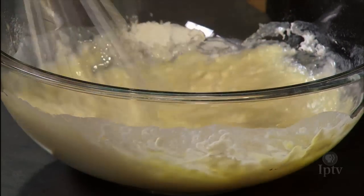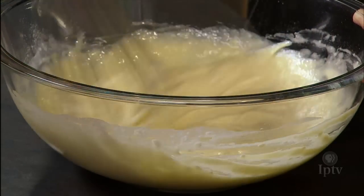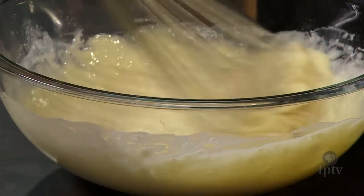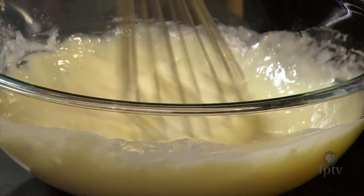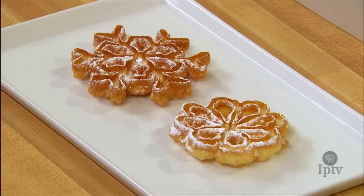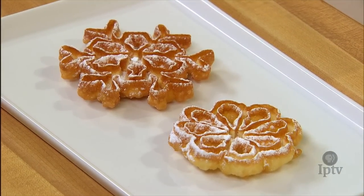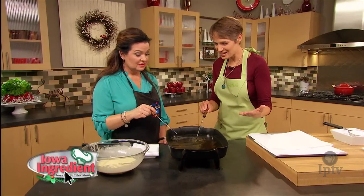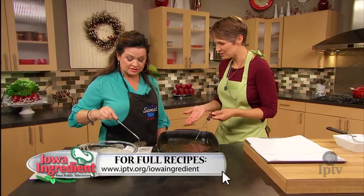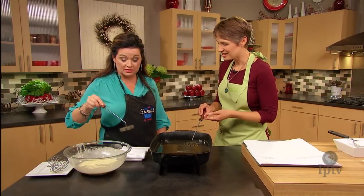That's all there is to it. The batter's ready and we're ready to fry. We are going to fry our rosettes. We've got a pan of vegetable shortening that's been heated up to about 350 degrees. Our irons have been sitting in the oil so they're nice and hot.